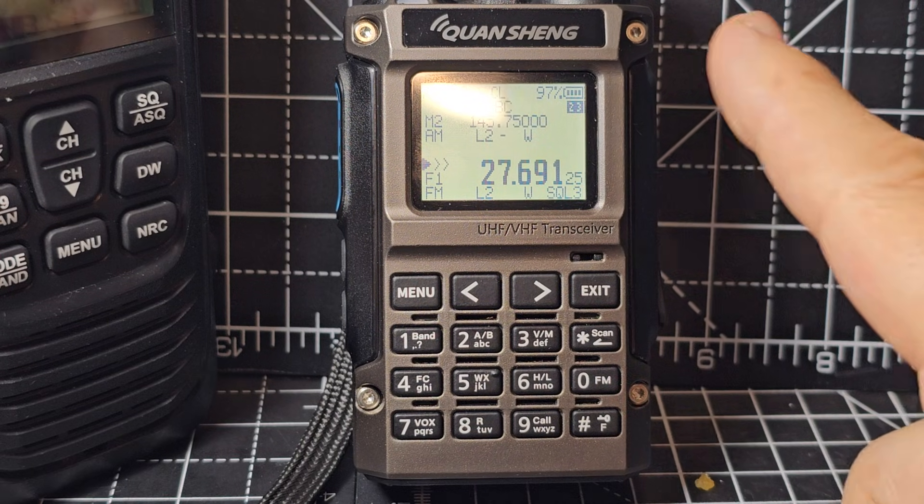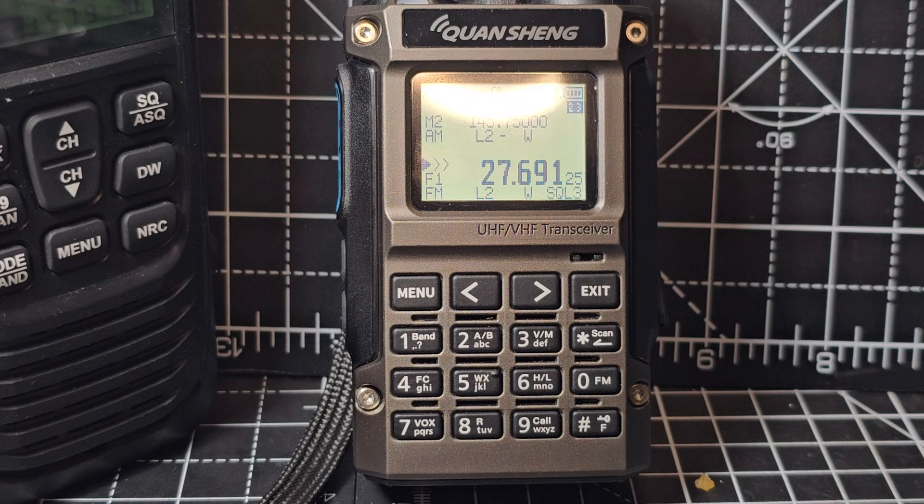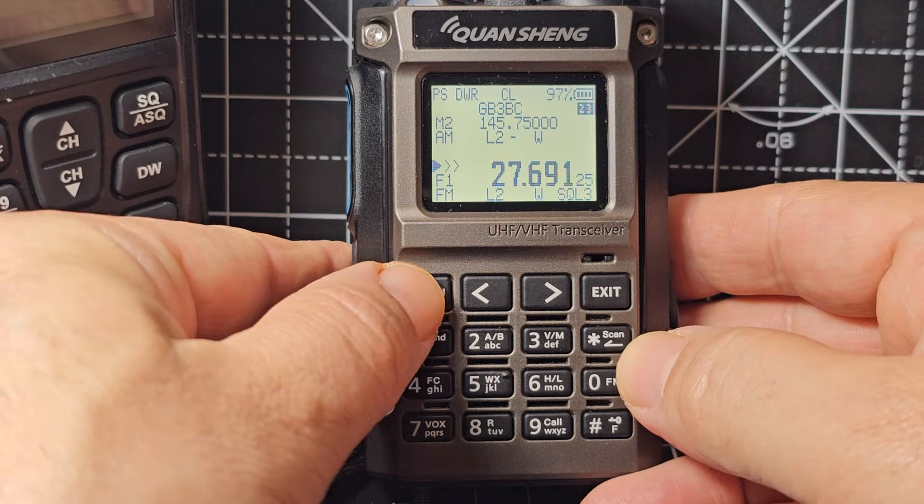Hamtech, welcome back to my videos on the Quan Cheng UVK1 Mini Kong. Someone asked me will it do upper sideband, and the answer is yes.